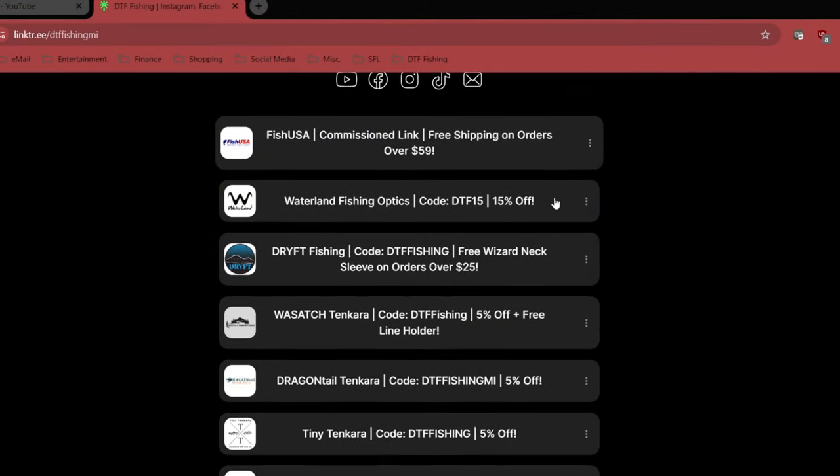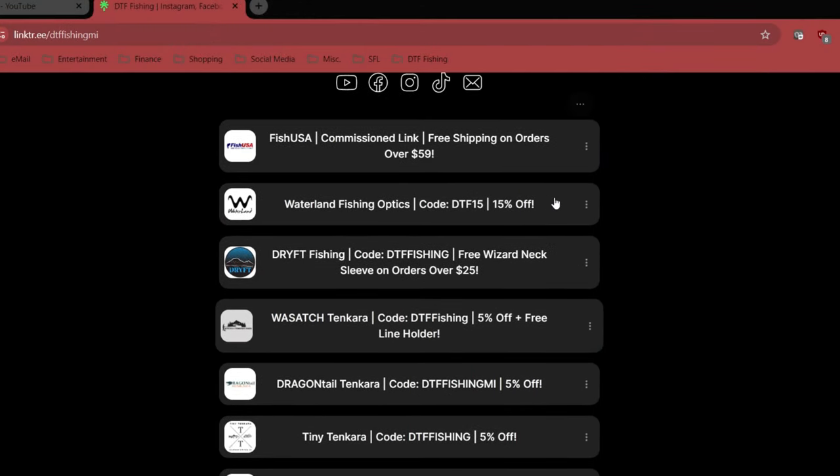Just a couple of really quick announcements before we get started. A couple of you recently used my affiliate codes and I just wanted to say thank you — that is far and away the best possible way you can support me and the channel and help me make more content. There's a link in the description of all my videos to my link tree which contains all of my affiliate links and discount codes. I do every type of fishing, so chances are there's going to be something there for you, and that list continues to grow.